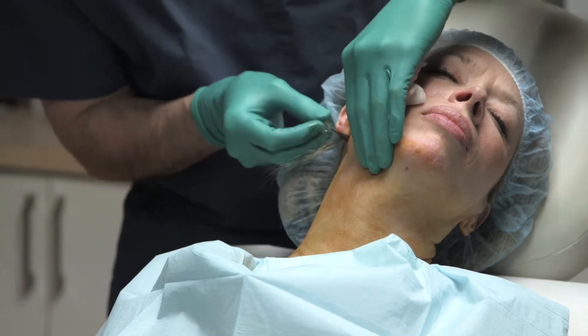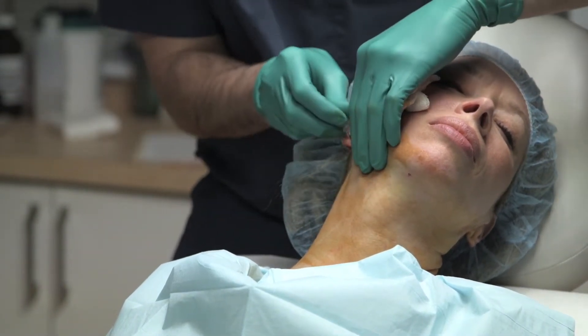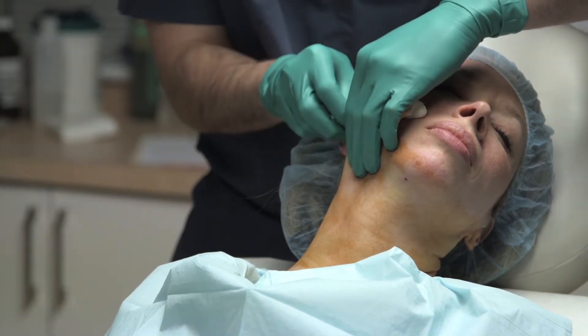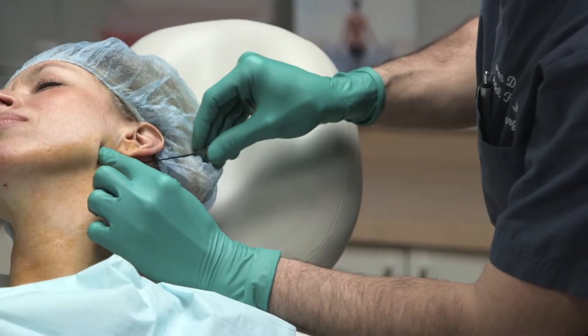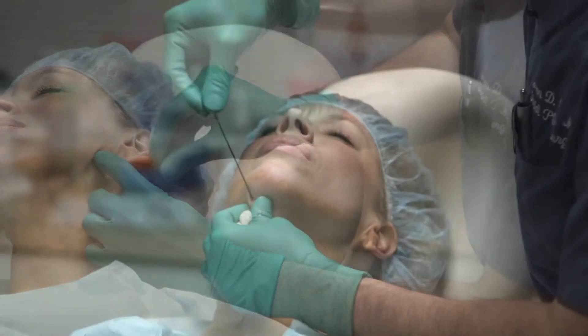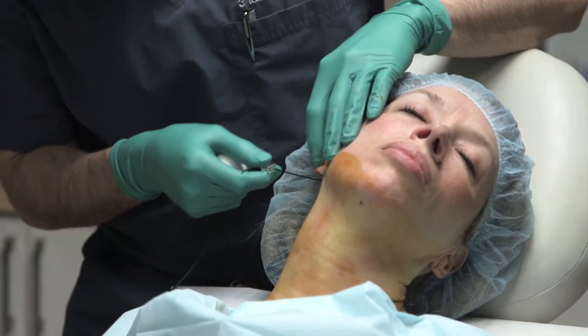This is then used to create dry passes through the neck in order to create a pre-platismal plane that the probe is going to pass through. This pre-tunneling allows the probe to move so it's not hung up on any of its attachments in the subcutaneous plane.